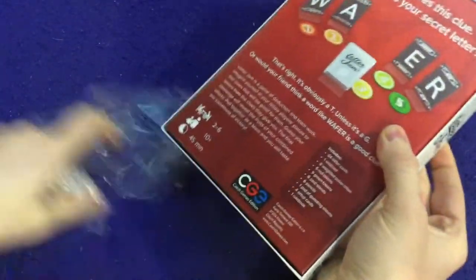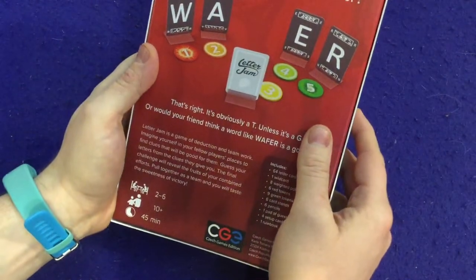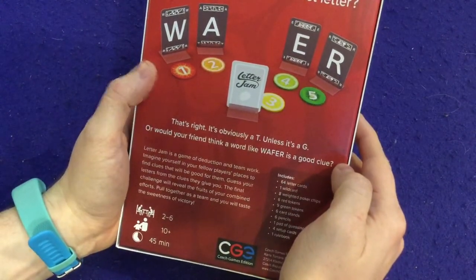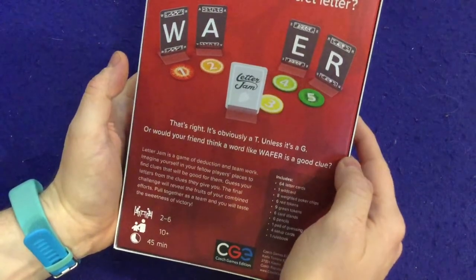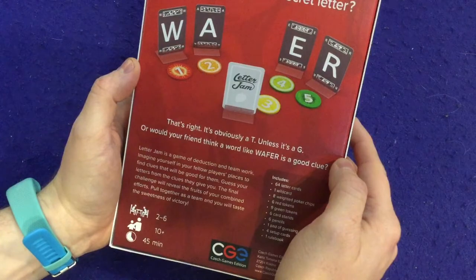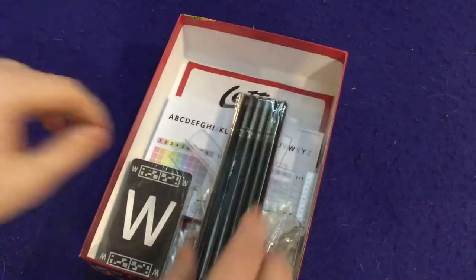Two to six players, ages 10 plus, 45 minutes to play. The box asks: your friend gives you this clue — can you guess your secret? It's obviously an F — wafer — unless it's a G. Or would your friend take a word like 'wafer' as a good clue? They actually played on exactly what I was saying there.